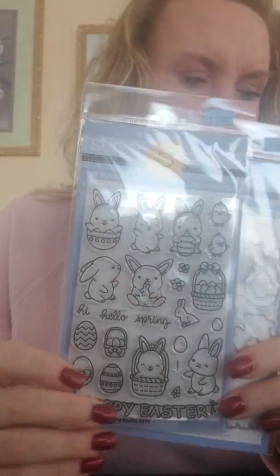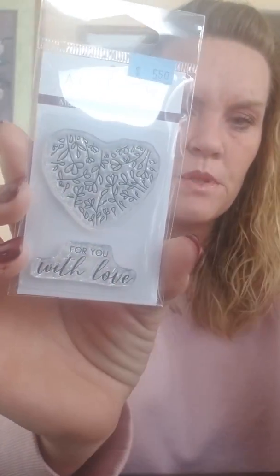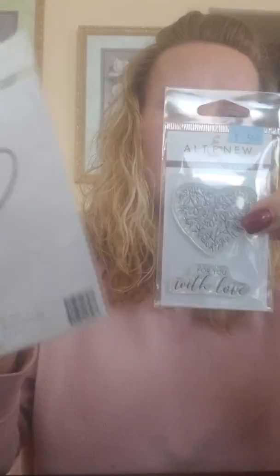I'm also going to show you the new Altenew order. This one is called Magnolia Heart — there is a matching die. Hearts are not just for Valentine's, so think wedding, anniversary, birthday, thinking of you, all sorts of love stuff. The sentiment on here says 'For You With Love' — it's two separate stamps so you can use them together or separately, and then you've got that fabulous little heart die to cut it out perfectly.